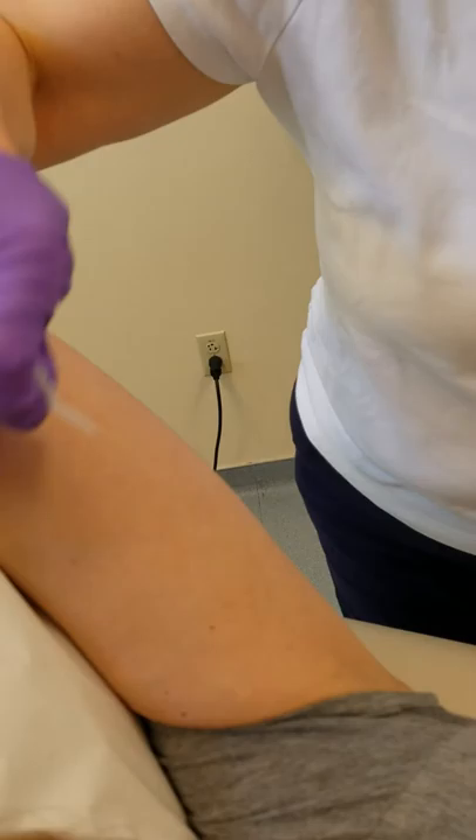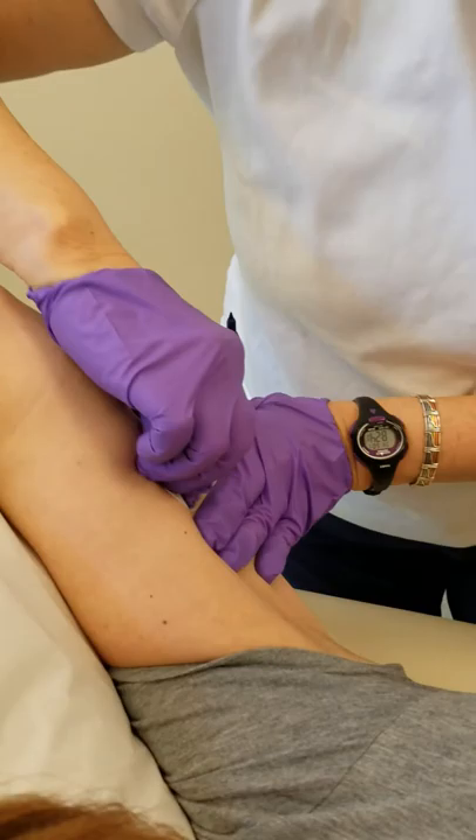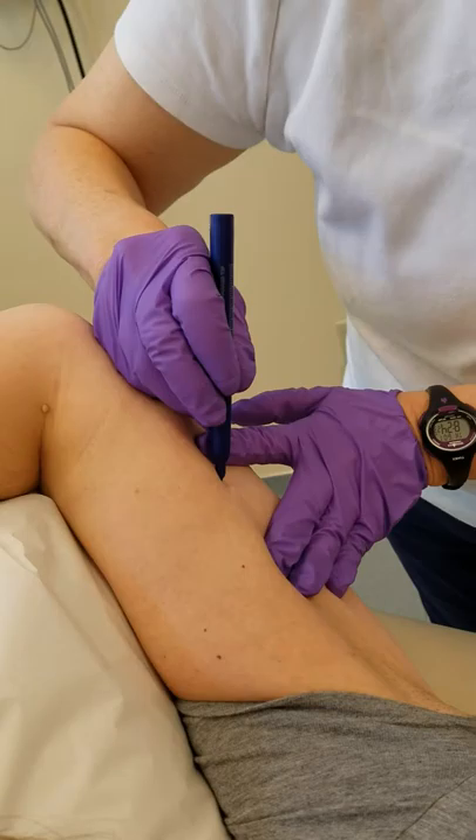What we're doing here is removing a Nexplanon. What I've noticed over time is that these can get to be a little adventurous — they tend to want to slip and we tend to go digging for them. They're in the subcutaneous and it's a slippery area. So I've developed a new technique that seems to work a little bit better.